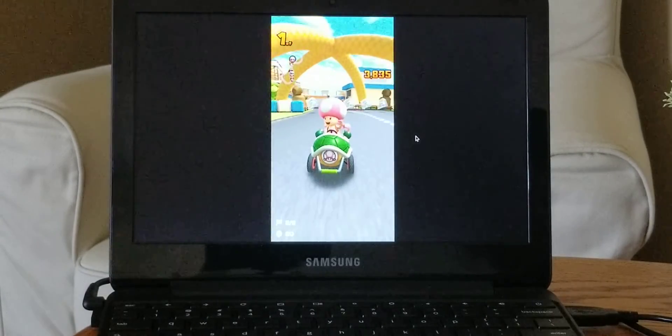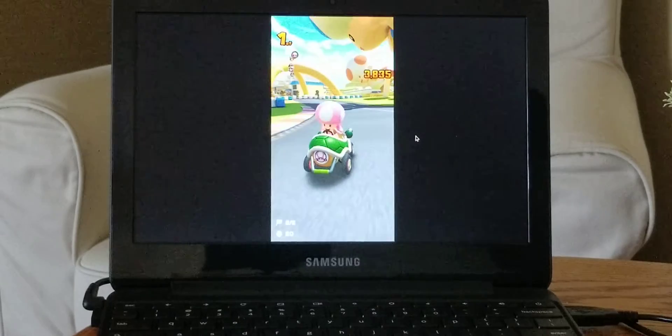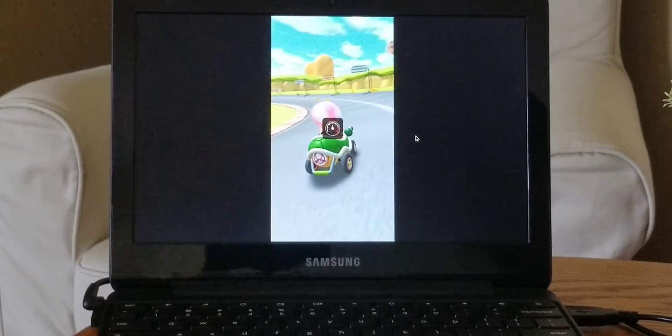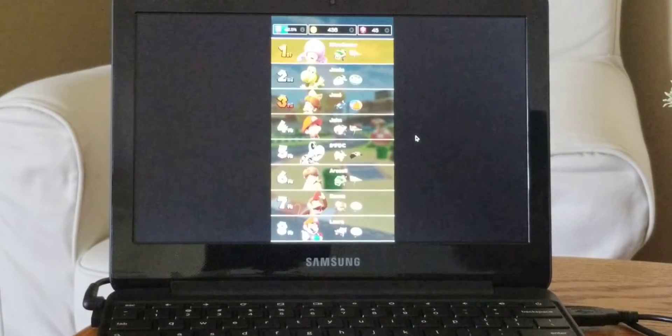But yeah, that is Mario Kart Tour. So if you really want to play with a mouse, get a Chromebook or anything that can support the Google Play Store. It works great. Mario Kart Tour just came out today, and I hope you guys are enjoying the game.